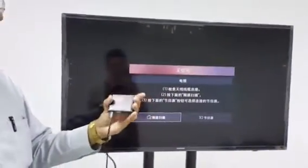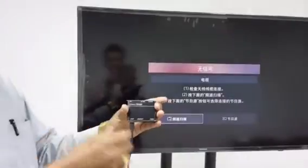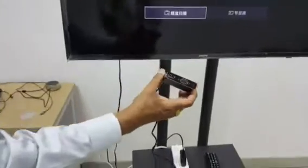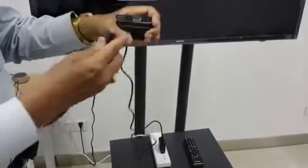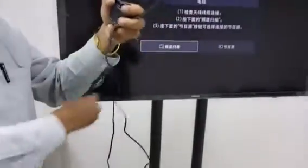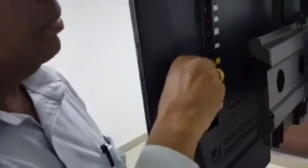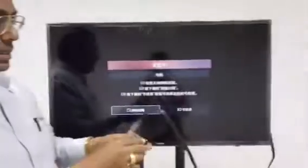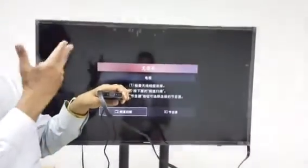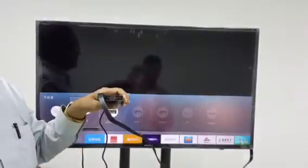After that, connect the HDMI cable to the TV from the HDMI port on the device. On the other end, connect to your TV, monitor, or projector. This device has both an HDMI port and a VGA port, so you can use either HDMI or VGA to connect to a monitor, projector, or TV.